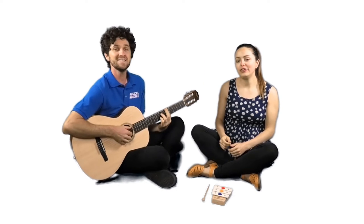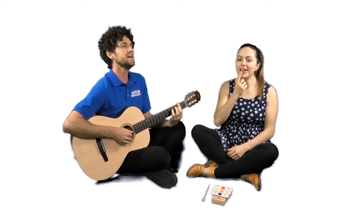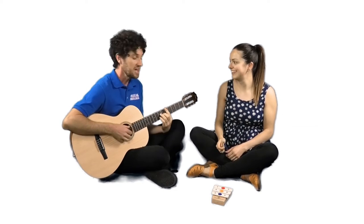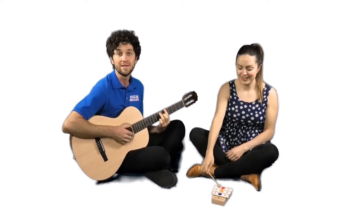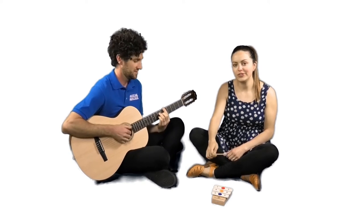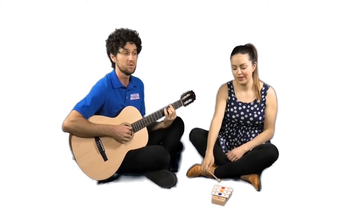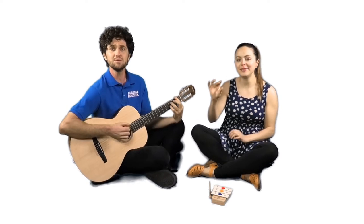Ding, ding, ding goes the bell, I got a nickel in my hand. What flavour, what flavour will you choose? Chocolate, strawberry, caramel, passion fruit, rainbow, rainbow, rainbow, pistachio, pistachio, delicious ice cream — how can I possibly choose?